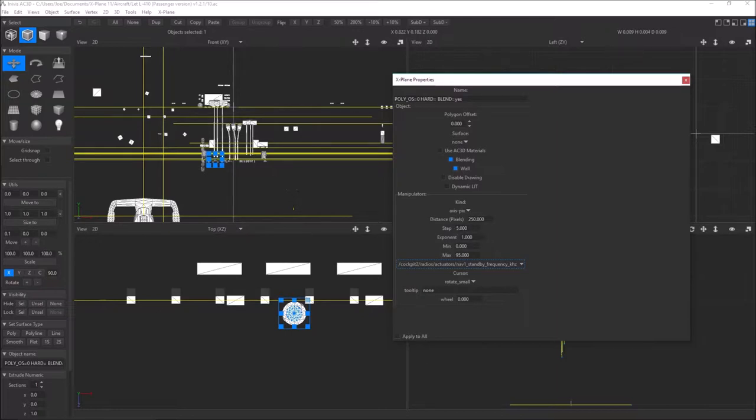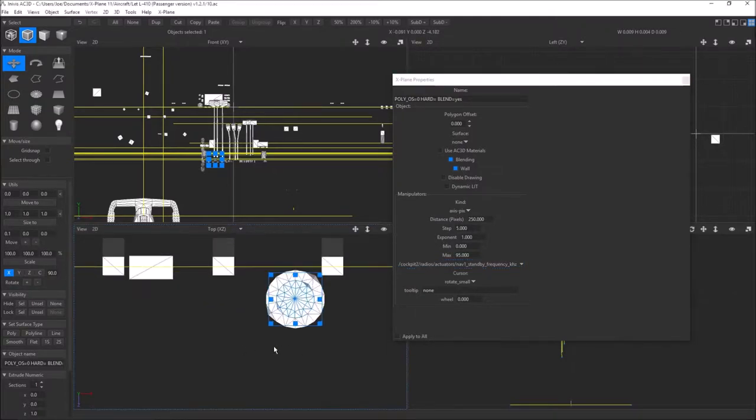Step is how many steps it changes when you click it once. The range in this thing is 0 to 95 in steps of 5 — that's what we care about. The data ref changes from 0 to 95; that's its range, and it changes in steps of 5 each time. The small knob is kilohertz; if I click on the big knob, that's the megahertz — 108 to 117 in steps of 1.